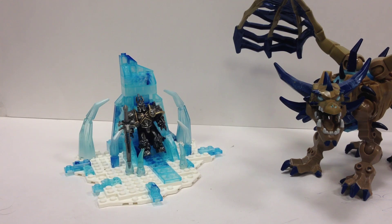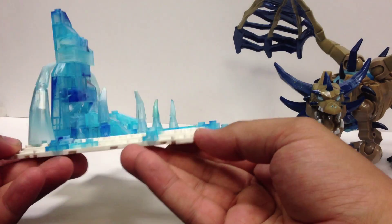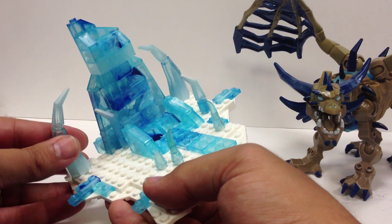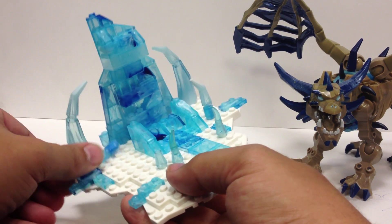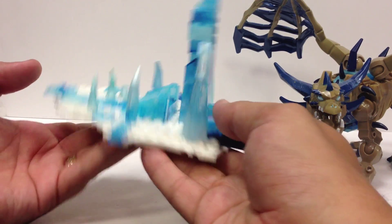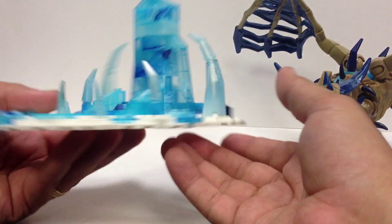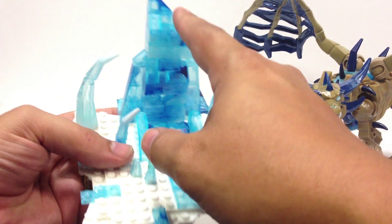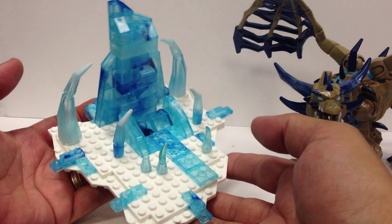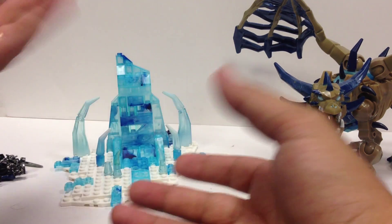The throne itself — the white piece is one solid piece despite looking like a couple of different levels, which is a little disappointing. I was hoping to put a little more together on that. Everything else you can see falls off of it. There are clear blue blocks, and there's a really neat mix of dark blue and white in with the clear blue plastic to really give some depth to the ice effect. It comes across very well. It's a basic throne with some gaps and crevices, but it was a fun build.